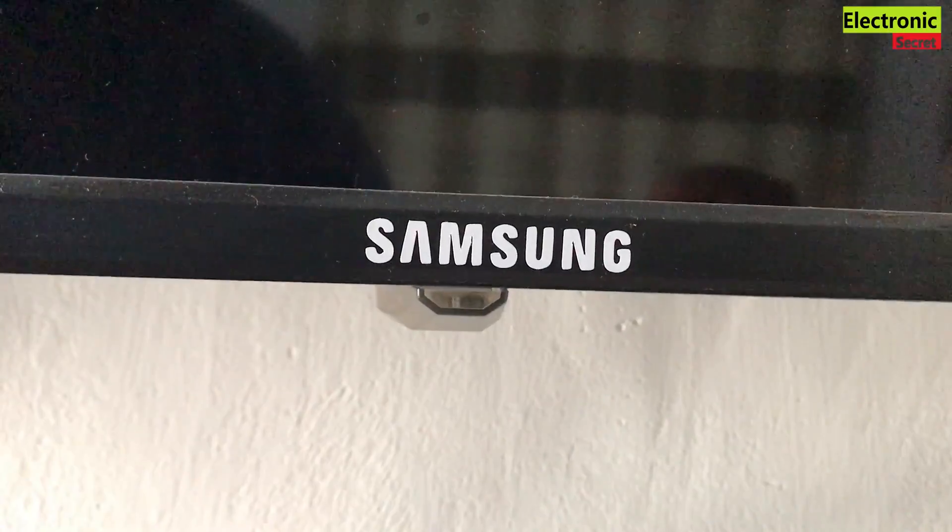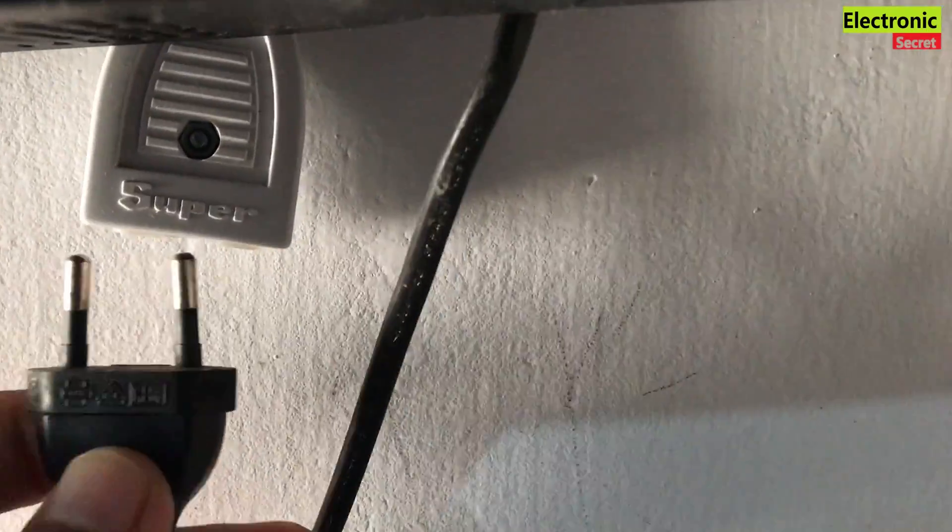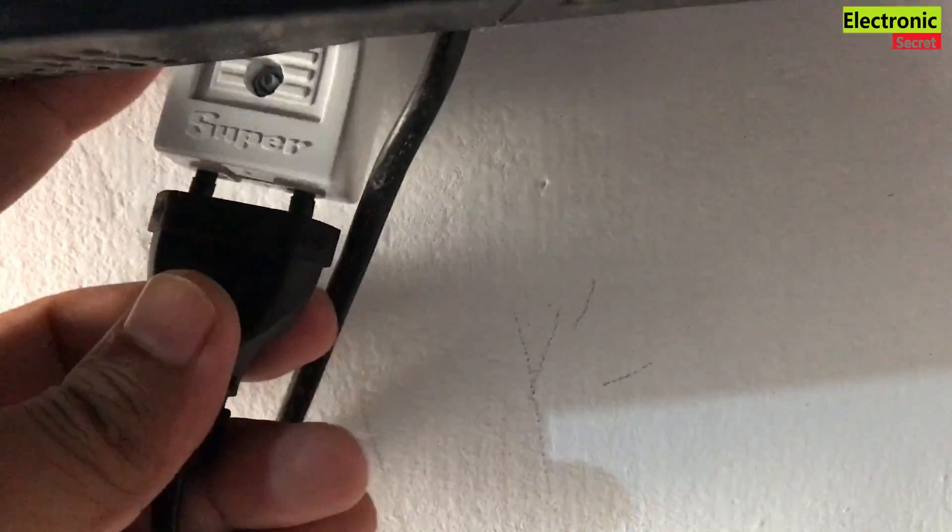This method is very useful and it will work in most cases, and you don't need to move further. Now plug your TV back, power it on, and check the results.